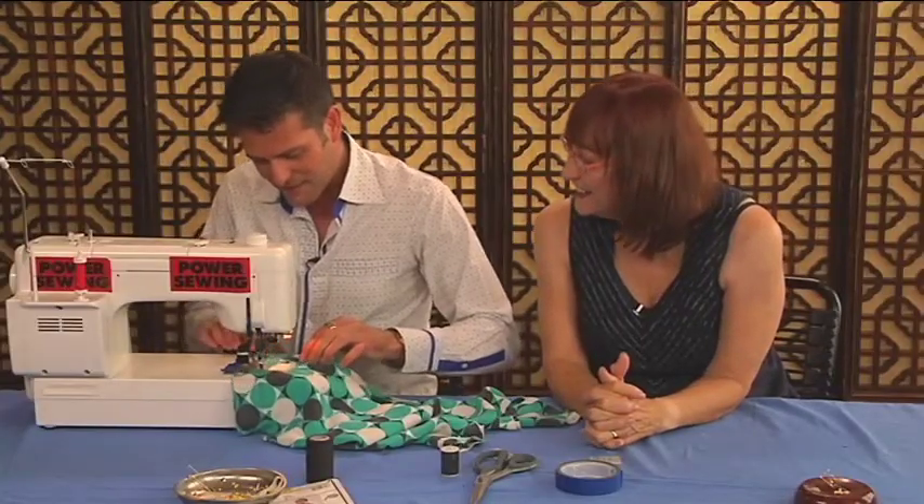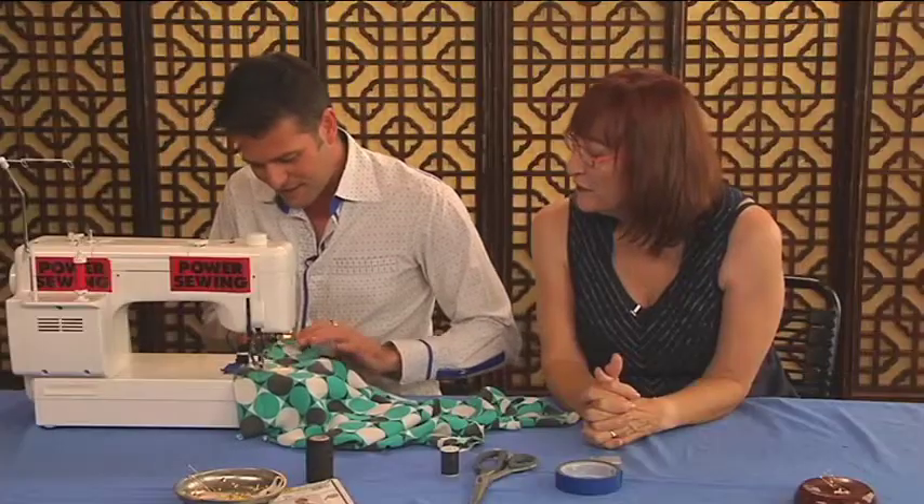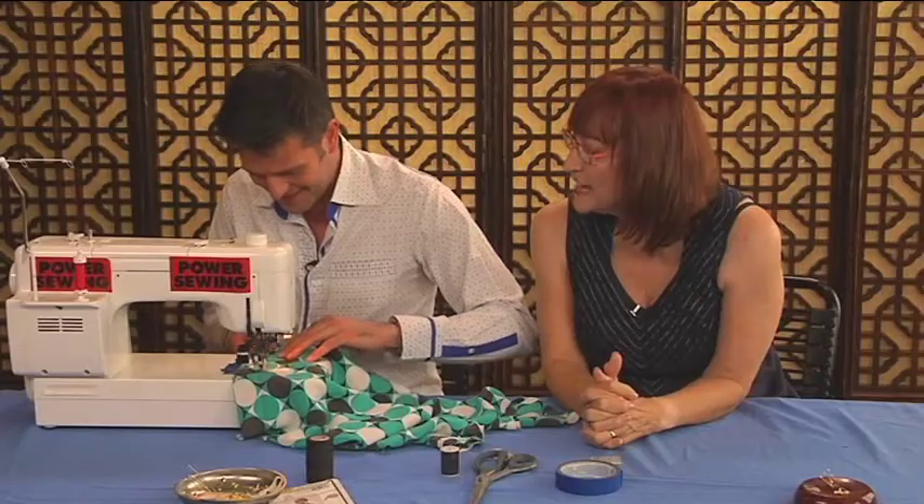I have sewn bias before — men's ties are entirely cut on the bias. But usually the fabric is not quite as light as this silk.